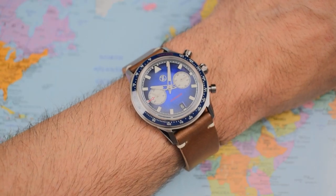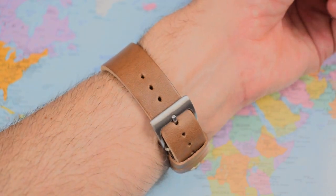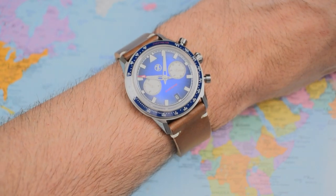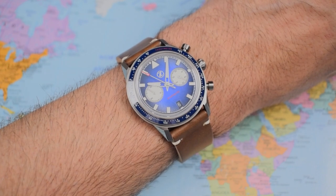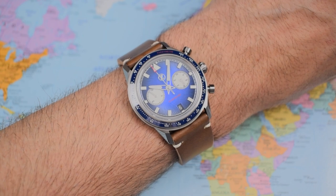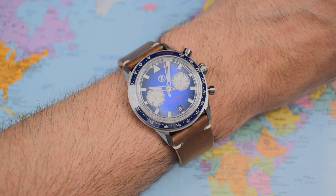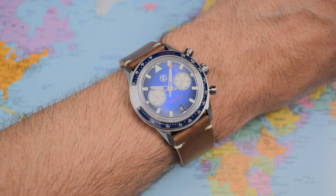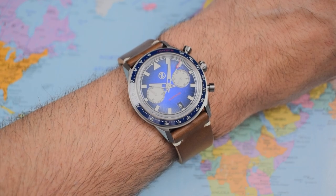22mm lug width works well on the bracelet, but I don't think it works as well when you get it off the bracelet. This is a Zelos Horween strap from my Skyraider — I think it looks a little bit big and thick because of those extra 2mm. Doesn't sound a lot, but I think it would have looked better on 20mm rather than 22mm. So again, something to consider if you intend to buy this one and then put it on a plethora of straps — it doesn't look quite as good as the bracelet.